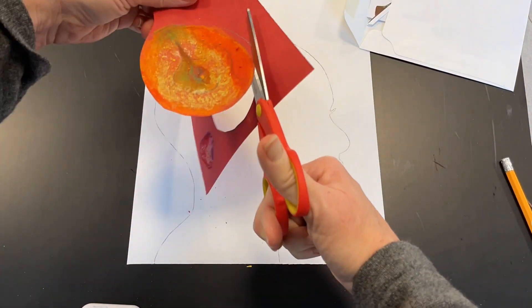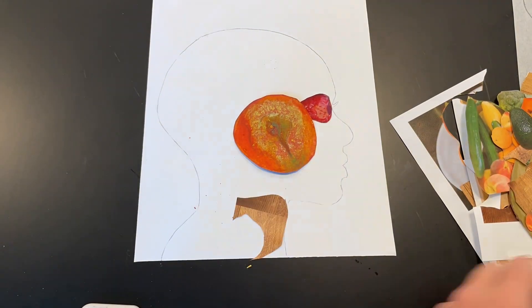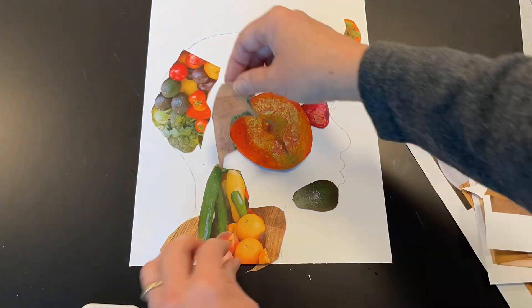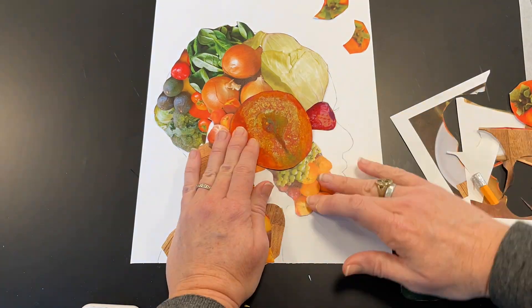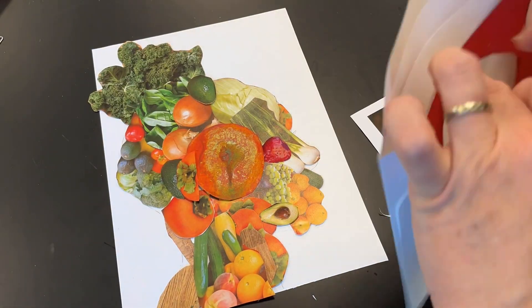Then you cut them out and you place them on your silhouette where you think they look really cool. Then you're going to start to arrange all of your collage pieces in ways that make sense to you to make a portrait head.